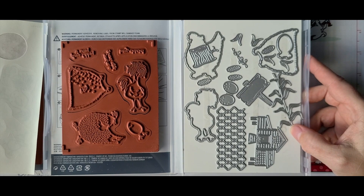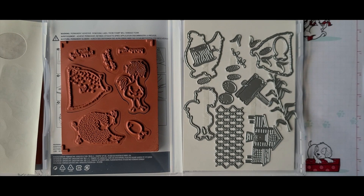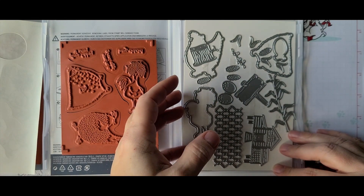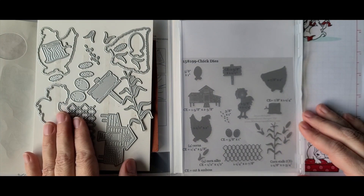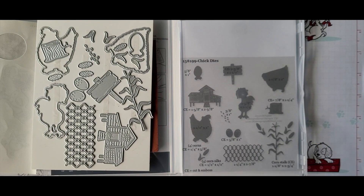I wanted to keep them organized, so I went on Pinterest and found some diagrams where someone had taken the Stampin' Up die images and added the dimensions to them, which I thought was really cool. I'm suggesting this approach when you use these dies and intermix them with other similar dies — there's also the Ride the Range set which has a horse, cows, and other barnyard-themed items.